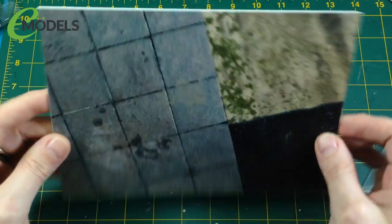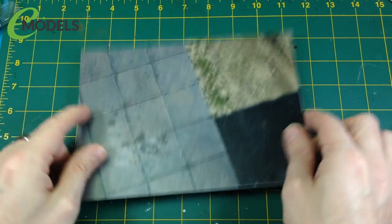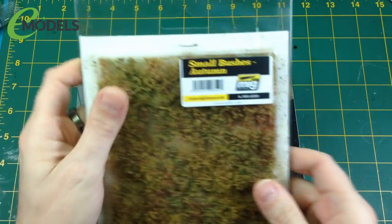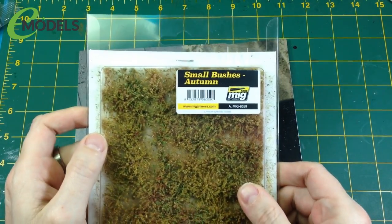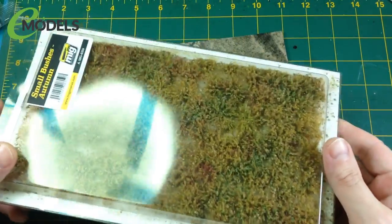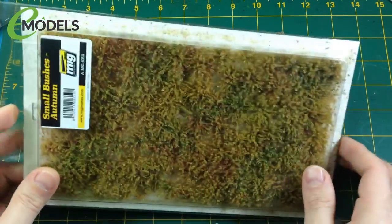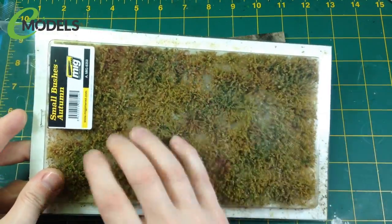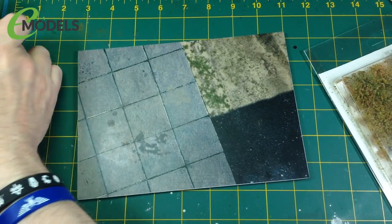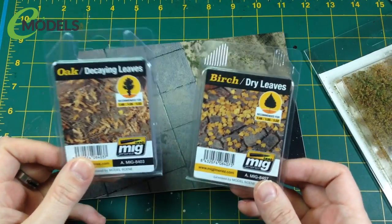This is A5 size and it happens to be exactly the right size, which is why I got the A5 picture frame — so that's going to be our base. We only need a couple of other bits: this is Ammo by Mig 'Small Bushes' — a sheet of grasses and bushes, like little grass tufts, a whole sheet of tufty mossy grass — and we're going to cut this to shape.